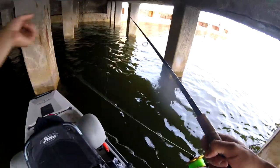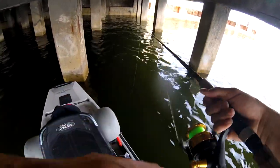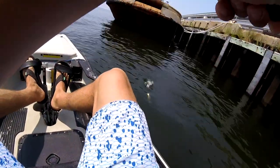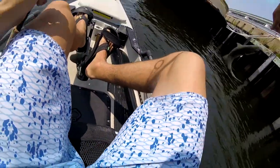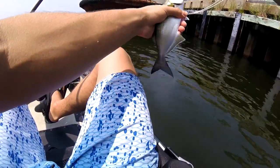Oh dang — I had one the whole time. Freaking bluefish! What in the world — that was weird. That would make some good bait right there.